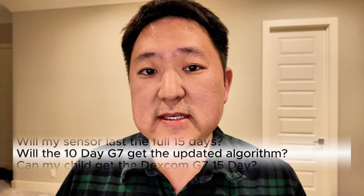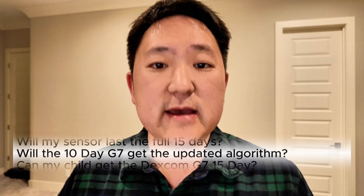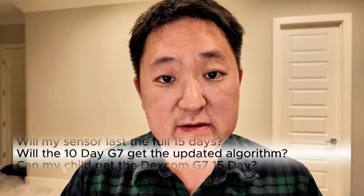The 10-day version of the G7 does get some of the benefits of the 15-day in the sense that it uses the same app, so it will get a lot of the same software advantages like the recently introduced smart AI food logging. In addition, Dexcom has been making some tweaks to things like the adhesive and the signal strength over the years to improve the Dexcom G7.